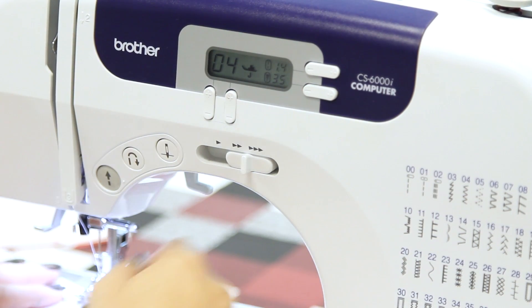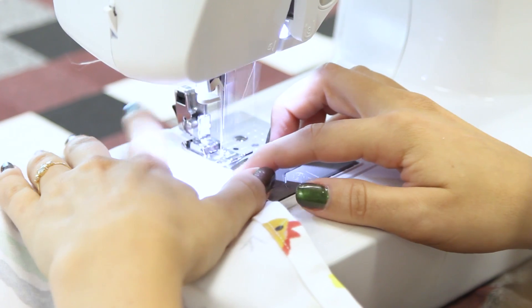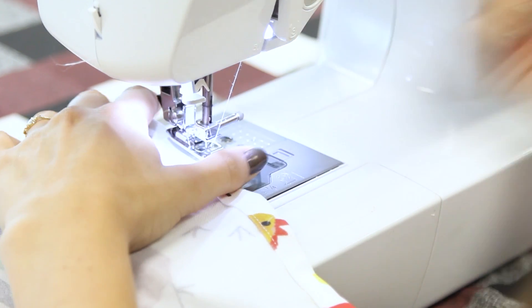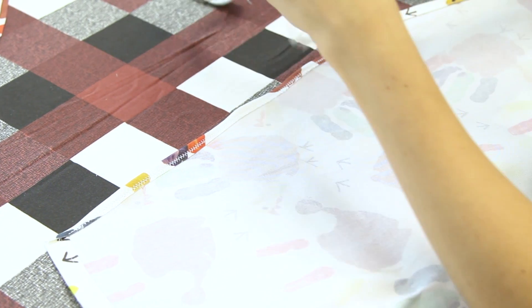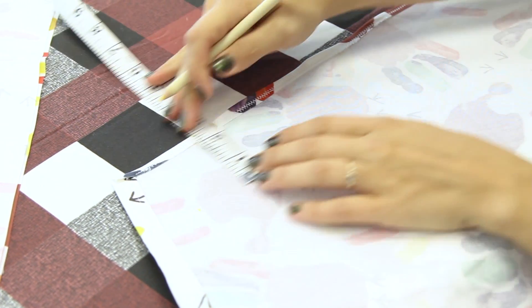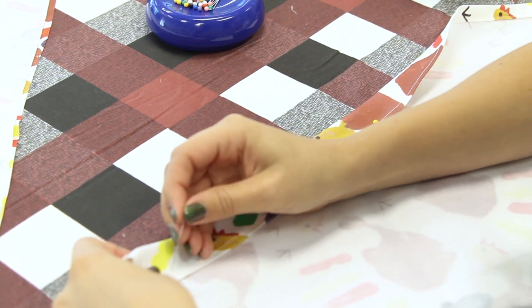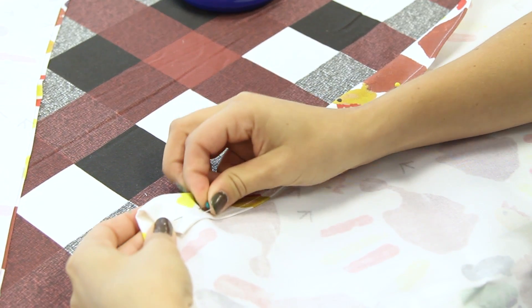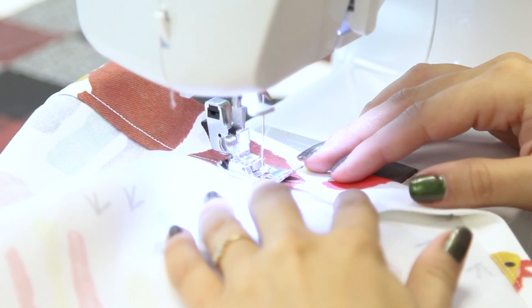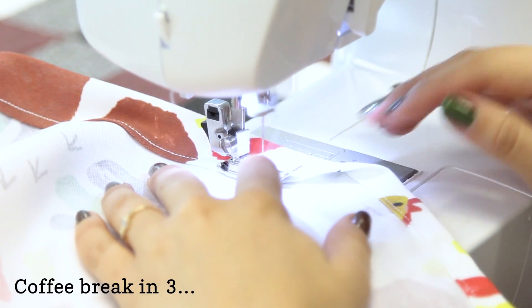Create the casing for your apron ties. Serge or zigzag stitch along the two diagonal edges — this step is optional but will help to prevent fraying in your apron ties when you form the casing. Fold the diagonal edges over again about 2¼ inches, press, and pin in place. Stitch along the edges with about a quarter inch seam. This should create a one inch casing for your apron tie.